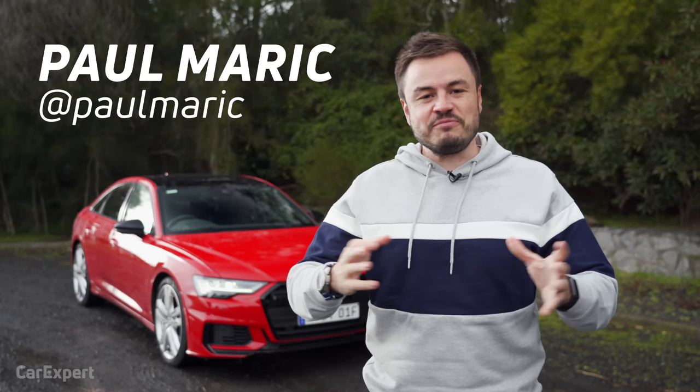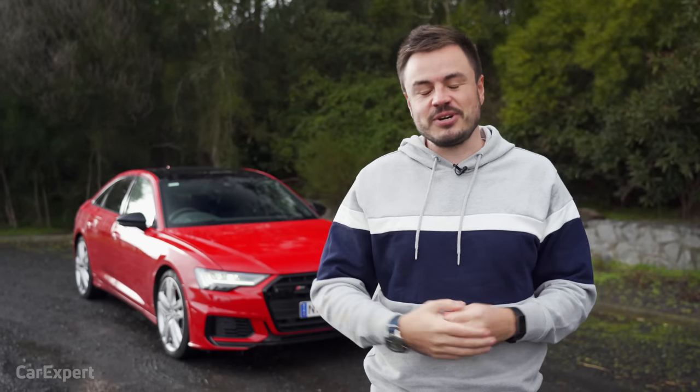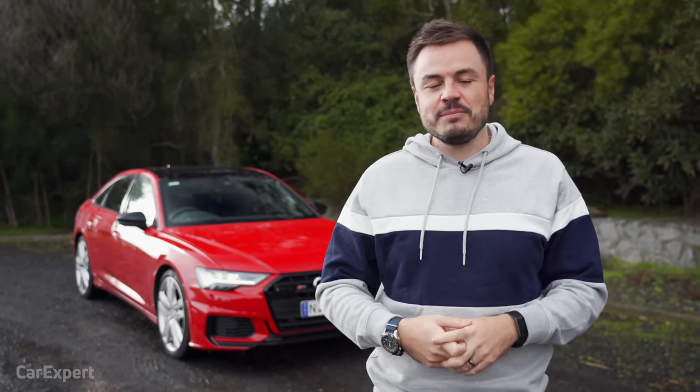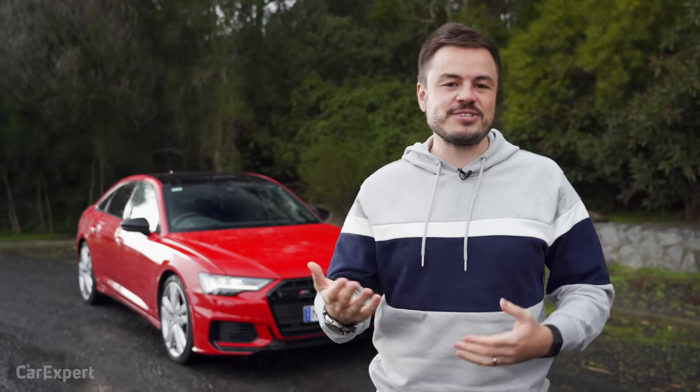G'day, I'm Paul. I love big shouty sports cars, but I also love Audi performance cars. They may not be all about frying tyres and making bucket loads of noise, but they get the job done. They're nice and quick and they are incredibly smooth.